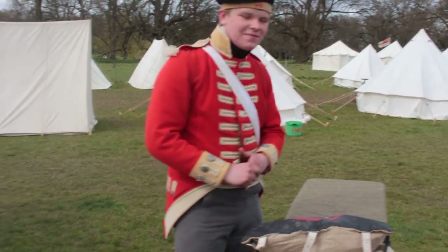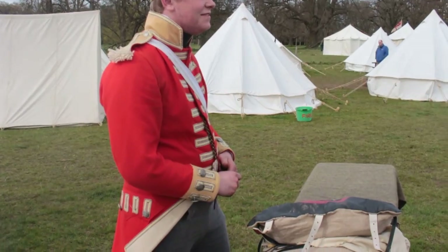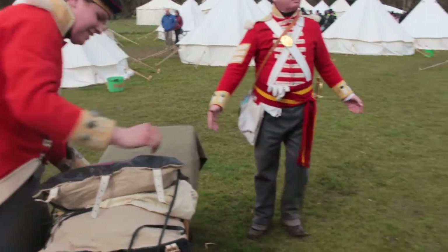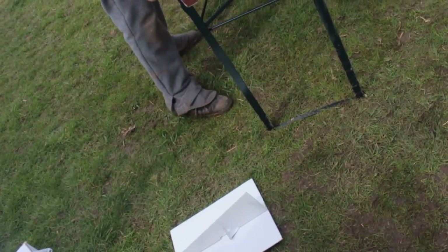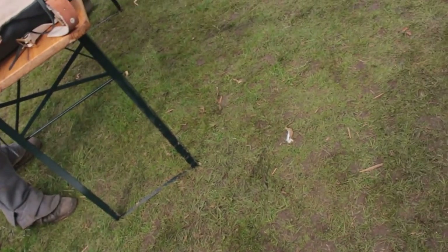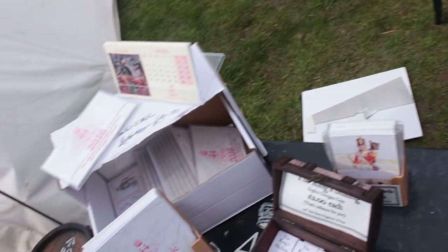This young man is going to tell you all about how an army marches on his backpack and not his stomach. Gather round, gather near. This gentleman is going to tell you all about what a soldier carries in his backpack, how he uses it, what he does with it — and if you've got anything illegal in there, you are in trouble. Ladies and gentlemen, welcome to the camp.